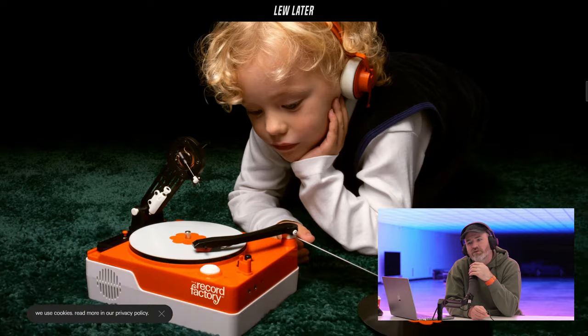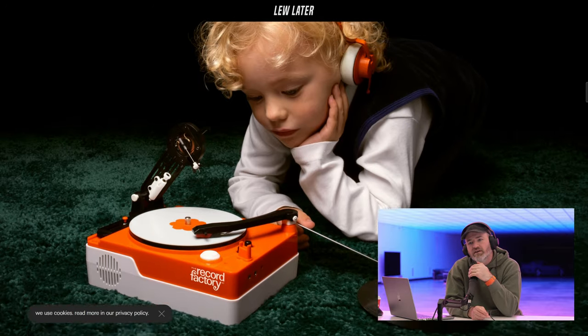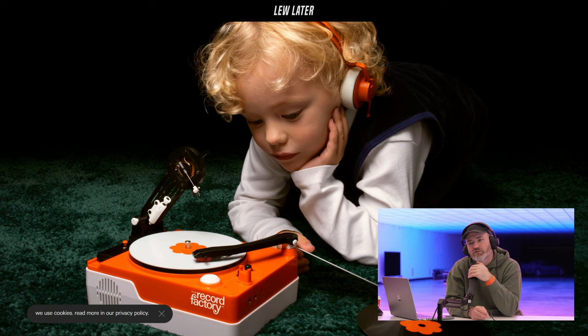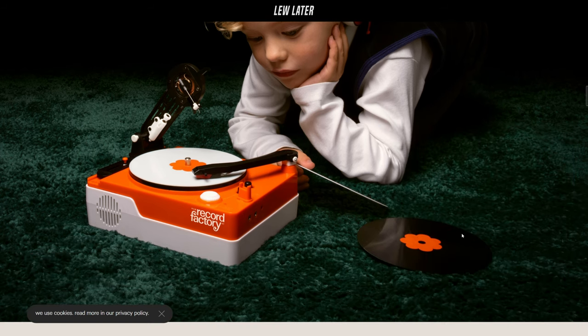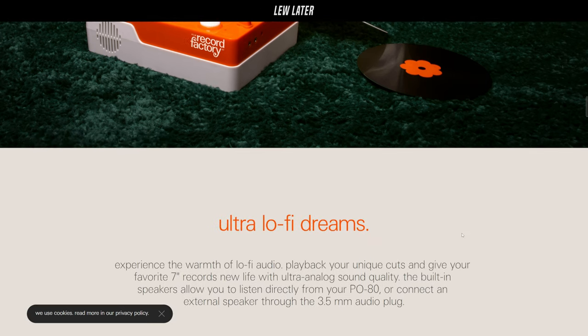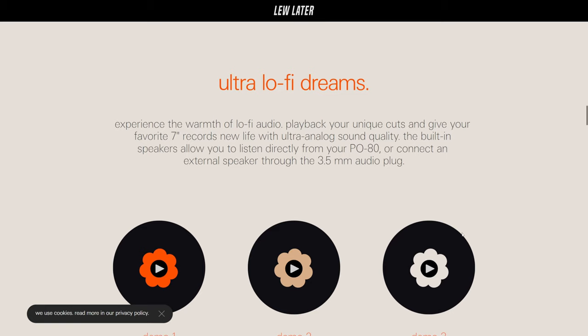Look at the little kid — that's a cool photo, man. Very cool. That would absolutely be me right there if I had a little gadget like this. So I plug in my audio source, I cut the record — ultra lo-fi dreams. Experience the warmth of lo-fi audio. Play back your unique cuts and give your favorite seven-inch records new life with ultra analog sound quality.